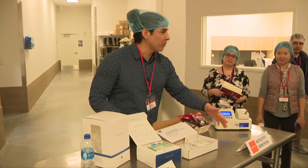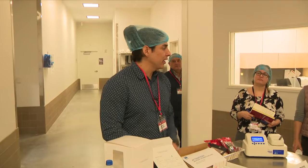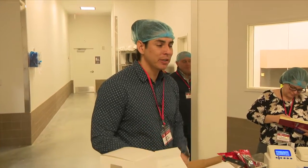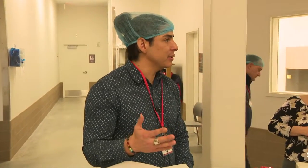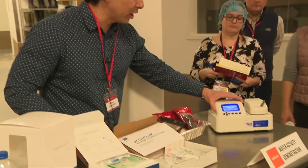My name is Zach. I'm with the company Aqualab, or the brand Aqualab. We make water activity devices and we've been doing this for about 40 years. I work as a food scientist but I also work with the sales team. Today I have a device here called the Aqualab 4TE.